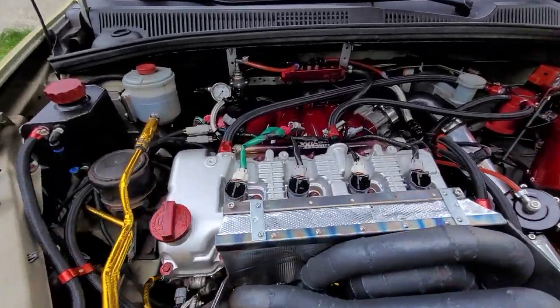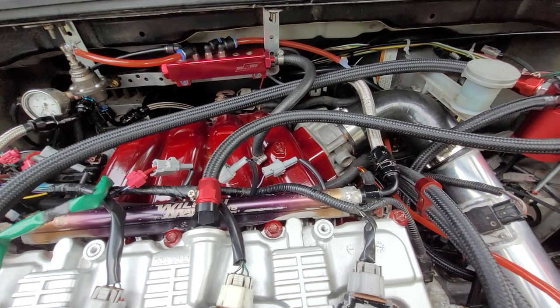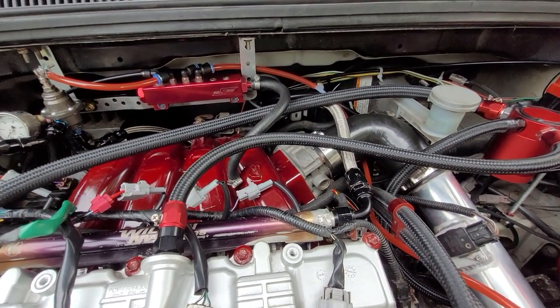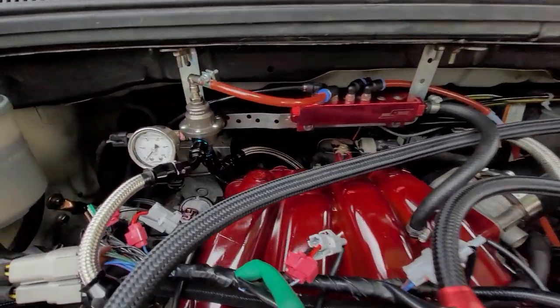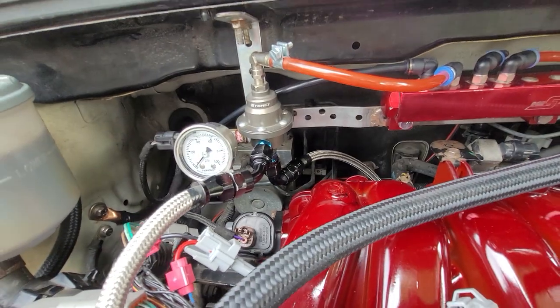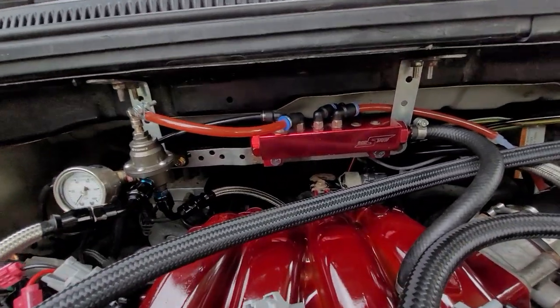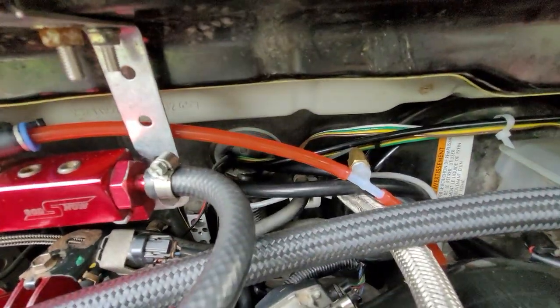The fuel system is full custom: custom fuel rail, big injectors, all fuel lines are PTFE stainless steel braided, ready for E85. This is a Tomei fuel pressure regulator with a fuel return line and a vacuum block to manage everything vacuum-wise. I have a boost gauge hooked on here as well.